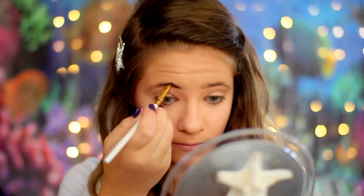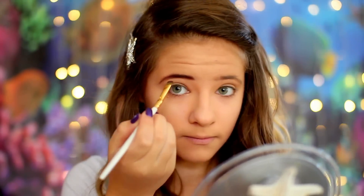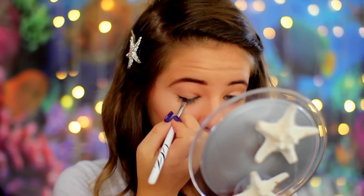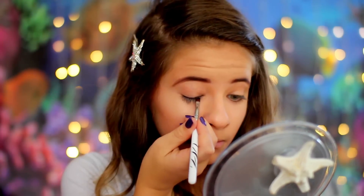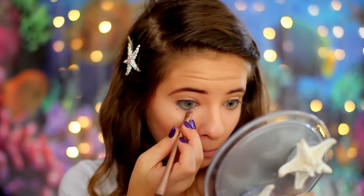For my eyebrows, I'm filling them in with a dark red color from the Too Faced Chocolate Bar Palette, and I'm using a very small eyeliner brush to do so. On my lower lash line, I'm applying the Maybelline Color Tattoo in a very pretty green color to complement my tail.